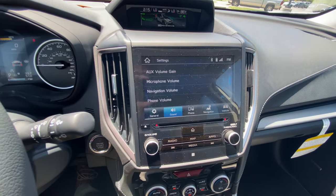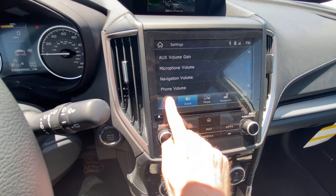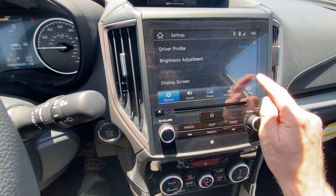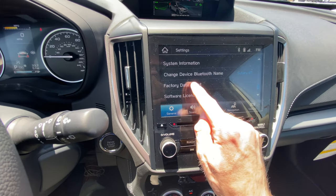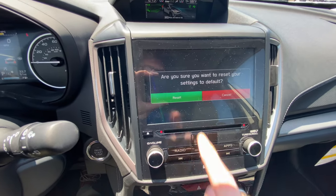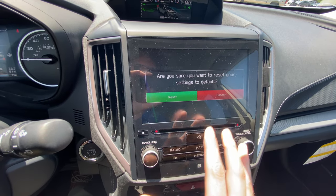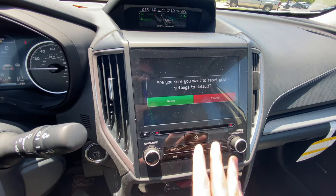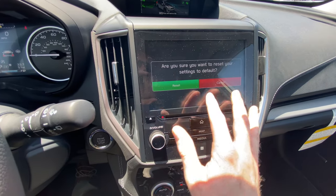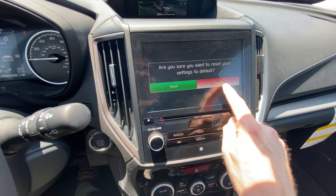If you ever want to revert back to default settings, you just click on General over here, scroll down, and click on Factory Data Reset. Then click Reset and it will reset the entire infotainment — not only your volume control settings, but any radio stations you've saved. So you only want to reset that if you want to go back and reset all those things. We're going to click Cancel.